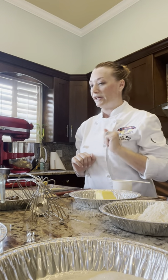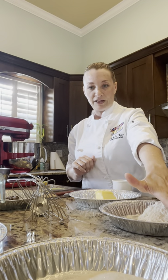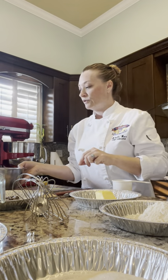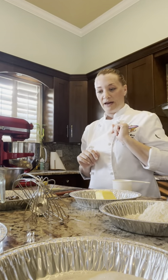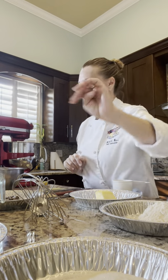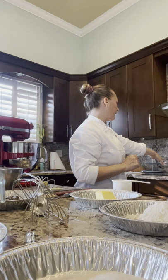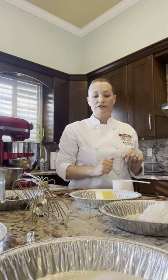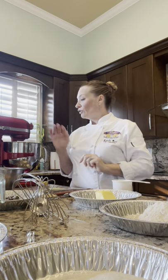We're going to start with our base. I have everything scaled out — all my mise en place. I have my bread flour (high-gluten flour), unsalted butter, egg yolks, egg whites, chocolate, my sugars, and my milk already sitting on the stove ready to go.